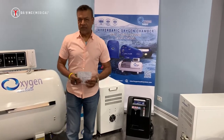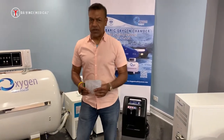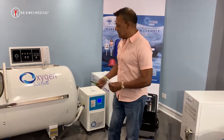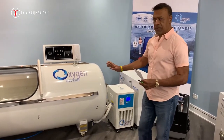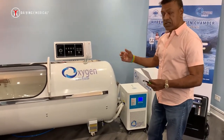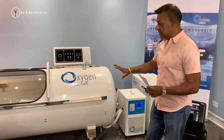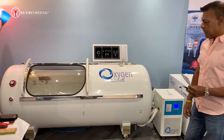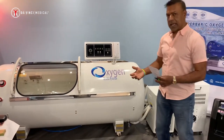Greetings folks! In this video we're going to be introducing you to our new product. This is the 2.0 or 100 kilopascal stainless steel hard shell. The chamber has many new features. The versatility of this chamber and the construction of the material is far greater in quality and resiliency.